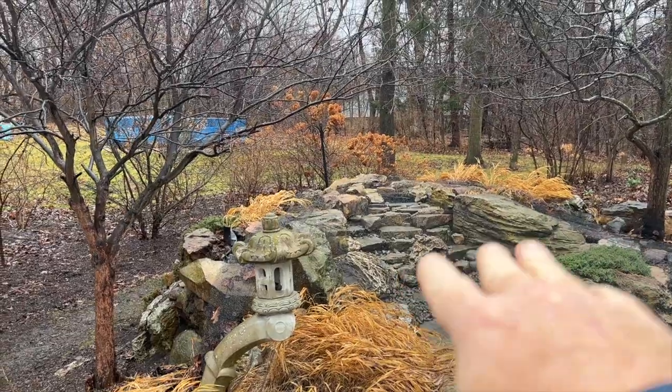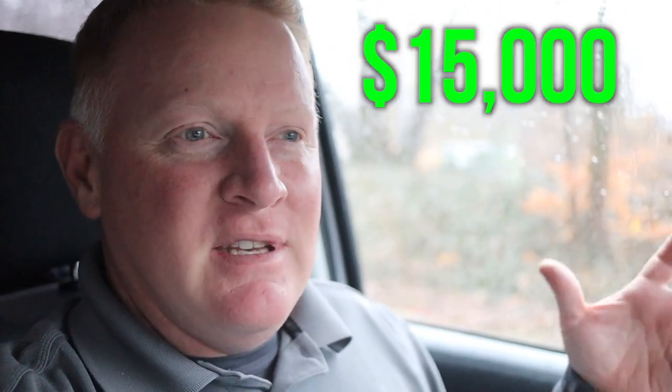I want to show you a consultation I went on earlier this week. Just about to pull up — this is going to be a fun one. It's a rehab project. They said we built it years and years ago, but so many years ago that I don't really remember it — I have built thousands of these things. They've got a decent budget. Fifteen grand was discussed over the phone, and they know it could go more. They're really just looking for a facelift — that could mean redoing the waterfall, adding some more boulders, or even redoing the whole thing. Hopefully I get a chance to take you in the backyard and share what's in my mind.